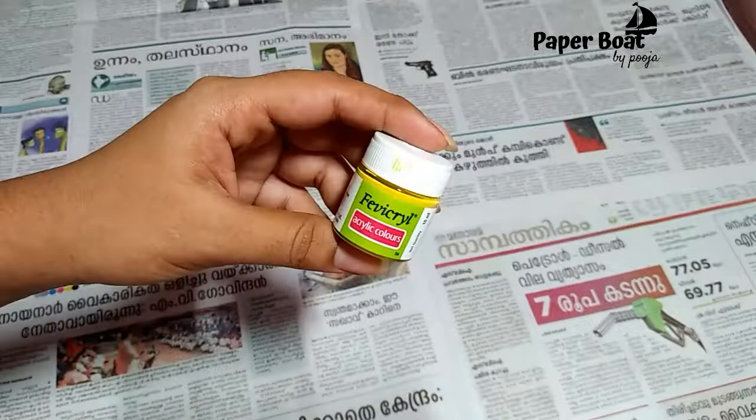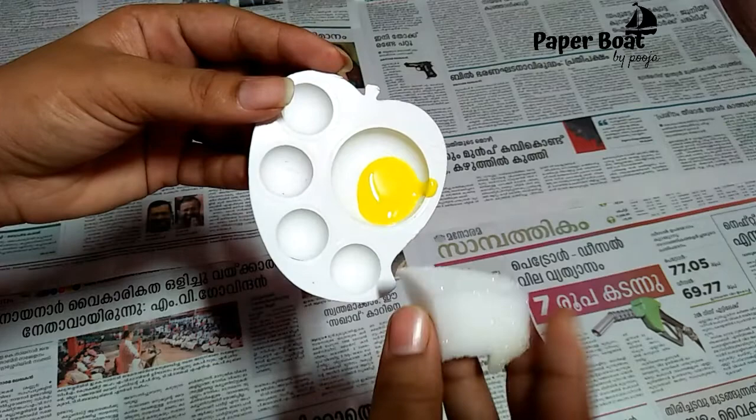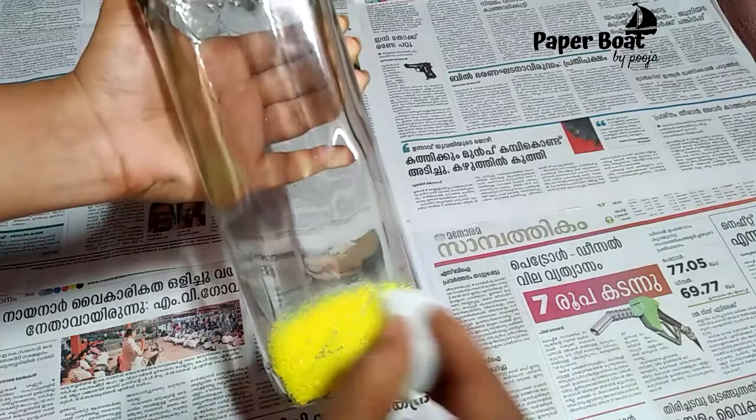We are going to put a little paint on it. We are going to put a sponge in the bottle and apply it to the side. Then we are going to dab a little bit. We will put a coat on it, then a couple of coats.